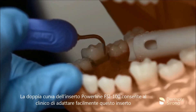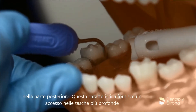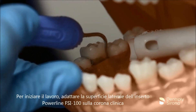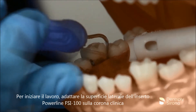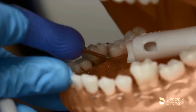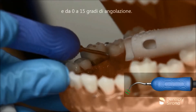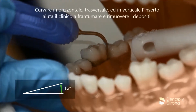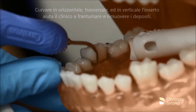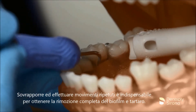The double bend shank of the Cavitron FSI 100 allows the clinician to easily adapt this insert in the posterior region, providing access into deeper pockets of the interproximal spaces where heavier deposits may be encountered. The clinician begins instrumentation by adapting the lateral surface on the clinical crown and uses the back and/or face of the insert tip as needed. The clinician demonstrates a transverse oblique approach, maintains 2-3 mm of adaptation and 0-15 degrees angulation, utilizing strokes in the horizontal, transverse, and vertical orientation to fracture and remove deposits. Utilizing an overlapping methodical stroke pattern is essential to achieve thorough removal of biofilm and calculus.